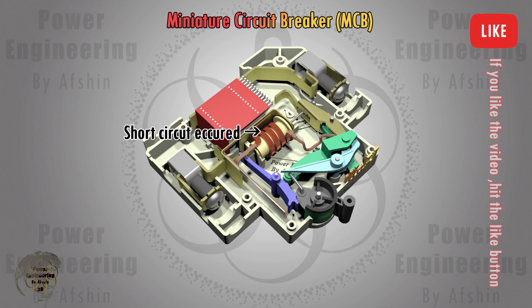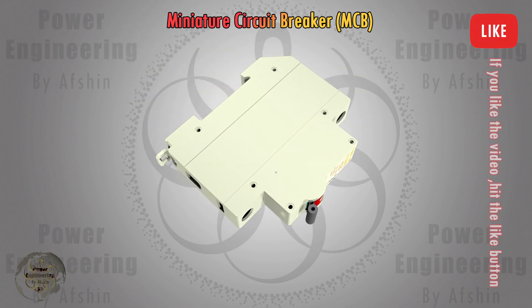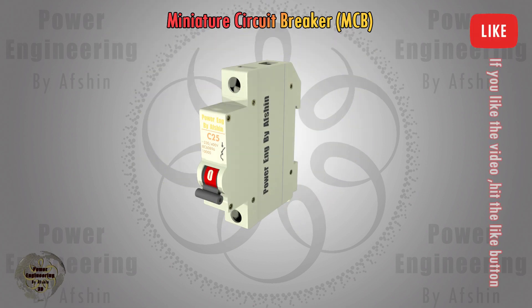When the breaker trips under load or during a short circuit, a large arc forms at the contacts that are opening. This arc is divided into smaller sections within the arc chamber and extinguishes more quickly.